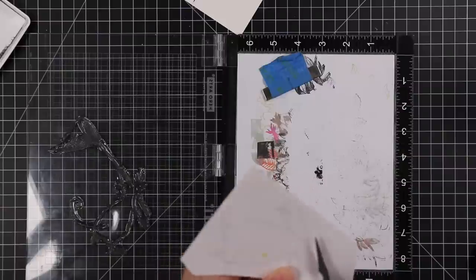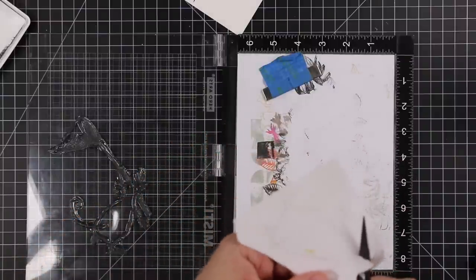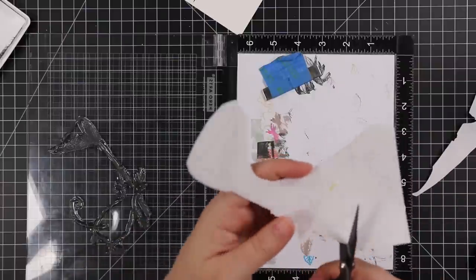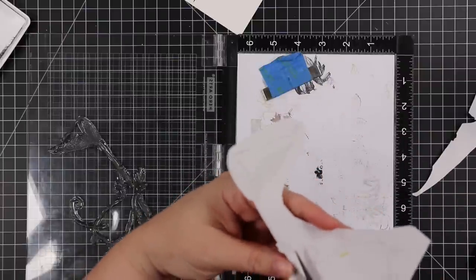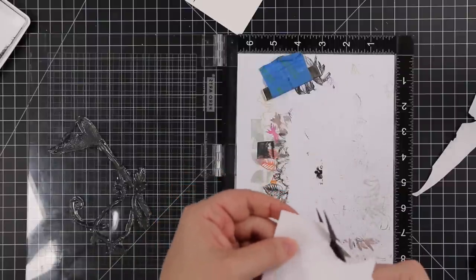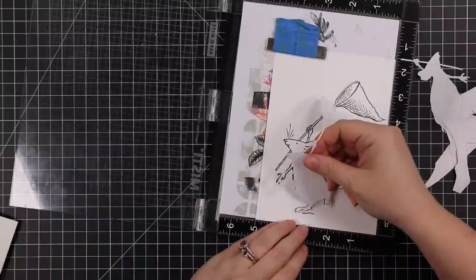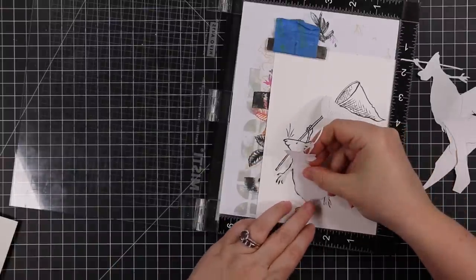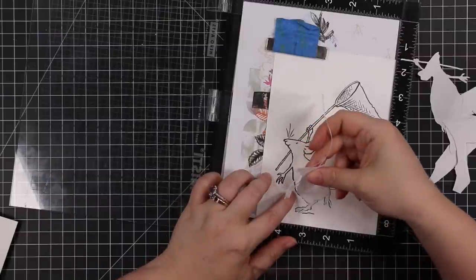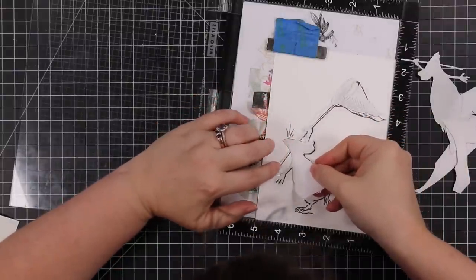When cutting out a mask, you want to cut technically right inside the lines if you can — either cut right on the line or just slightly inside it. This helps prevent a halo around the image. It also depends on the type of masking product you're using since some papers are thicker than others. This Simon masking paper is very strong — it holds really well even for finicky little pieces like the fingers and the edge of the net. The mask doesn't move with all the ink blending I'm going to do.